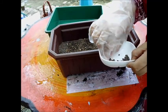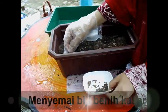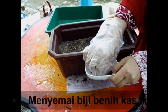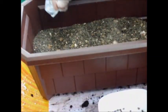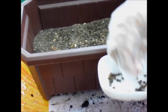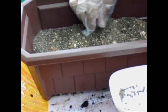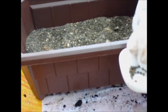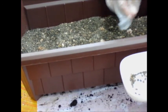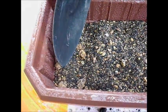Masukkan 2 biji benih. Biji benih yang telah disemai tadi, dalam lubang penanaman. (Insert 2 seeds — the seeds that were sown earlier — into the planting hole.)